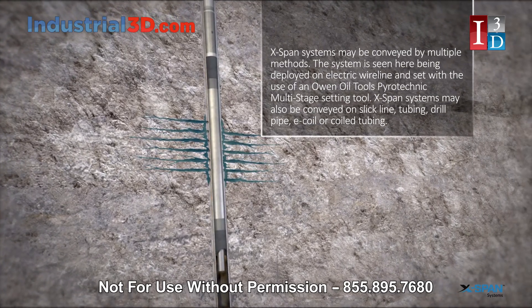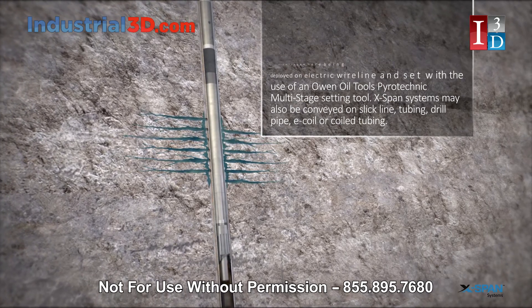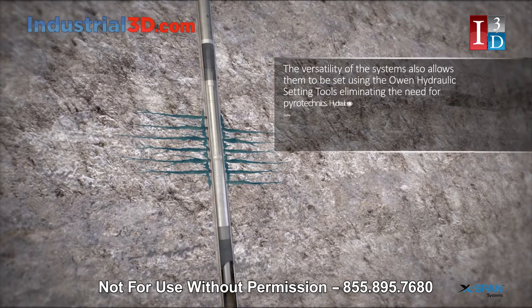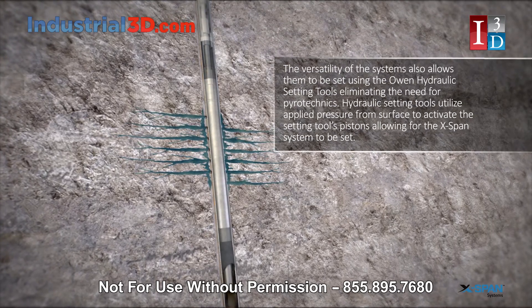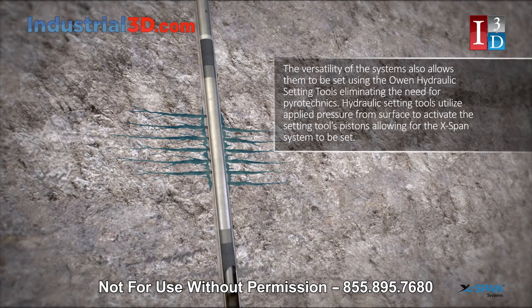X-Span systems may also be conveyed on slick line, tubing, drill pipe, e-coil, or coil tubing. The versatility of the systems also allows them to be set using the Owen Hydraulic Setting Tools, eliminating the need for pyrotechnics.